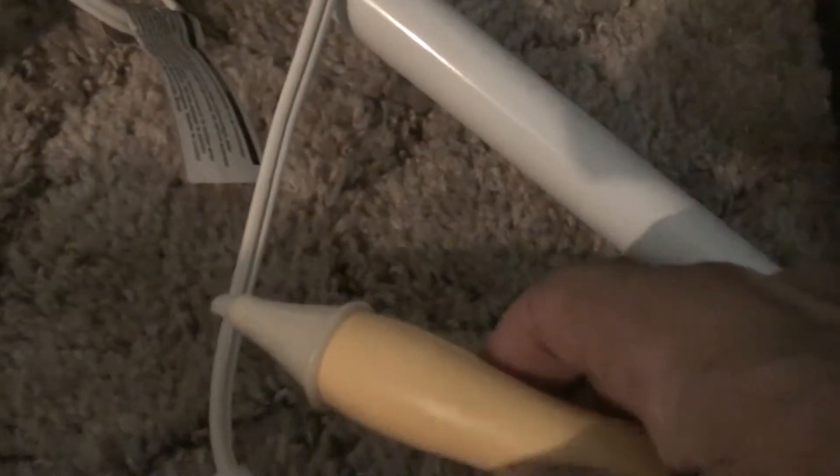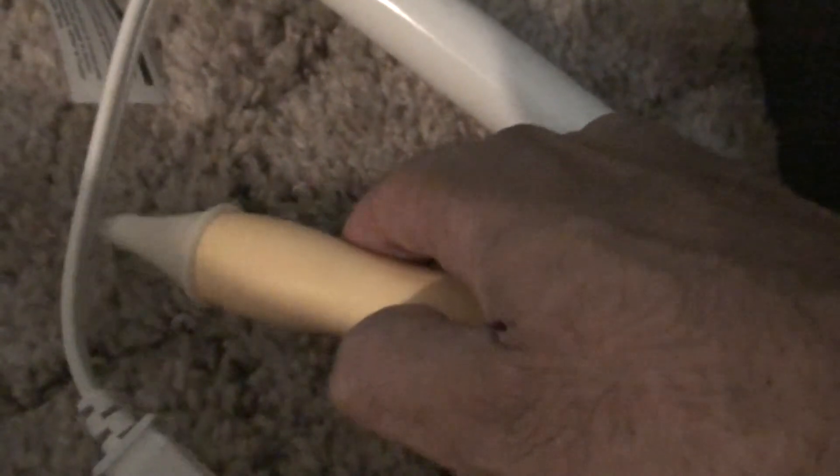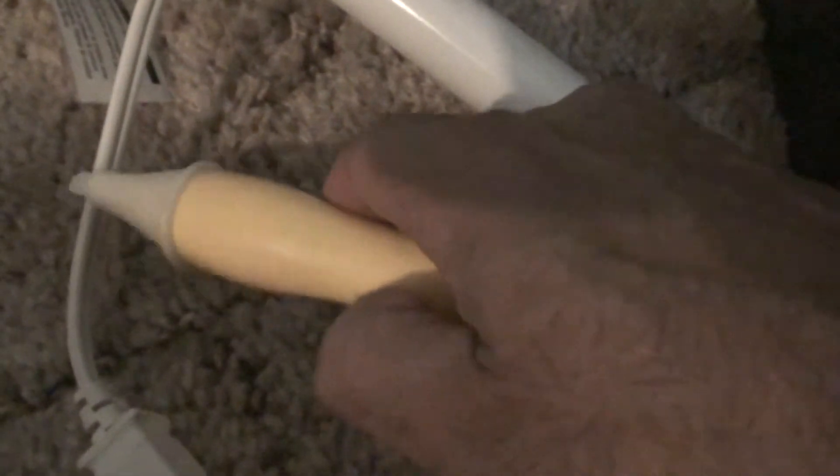Now I could do the same thing — I could unplug this. It no longer has current. Press the little lever here and bring it close. Nothing happens. There's no sound.